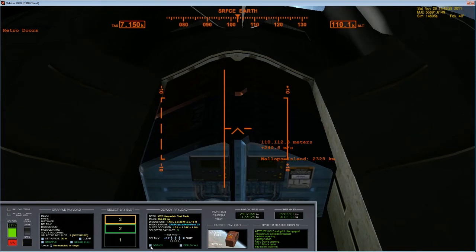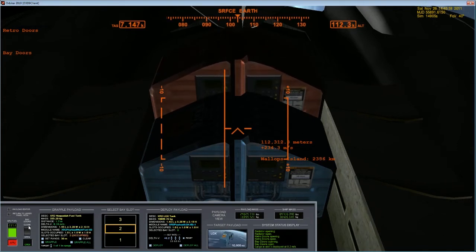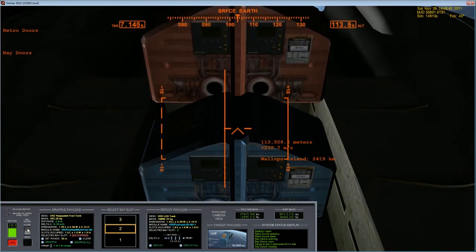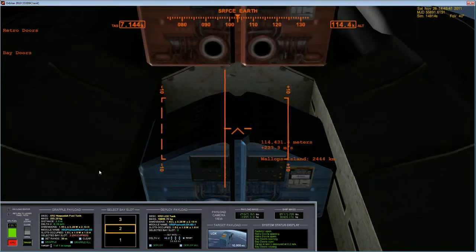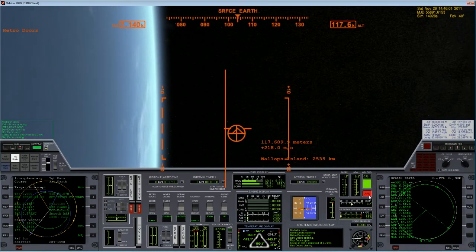I've already spent that tank, so I don't need it weighing down my ship. The other one you see there — the blue one — is the oxygen. Payload deployed. Let's go ahead and close the payload doors again. I've already deployed my radiator and retro doors, and that should be it, so I can turn off my APU in just a moment.